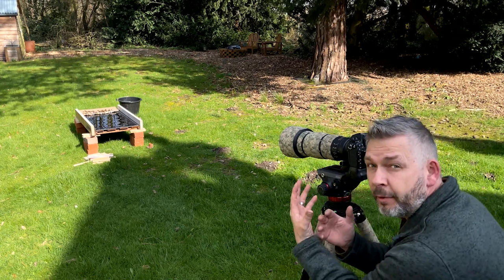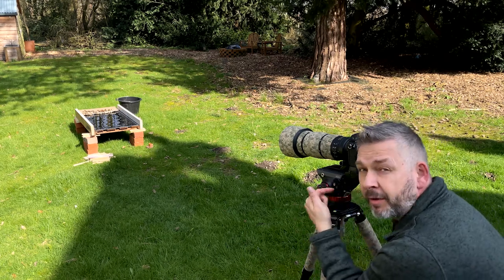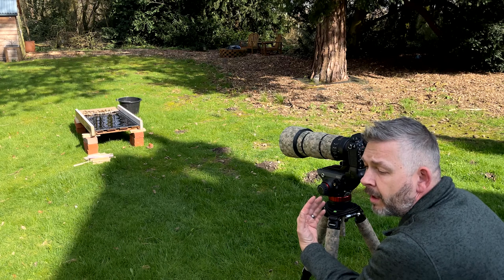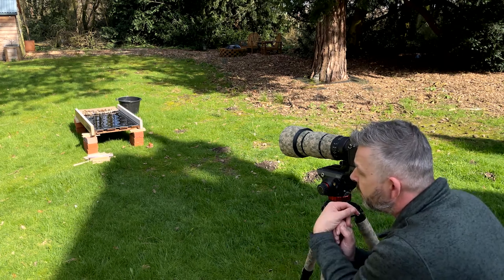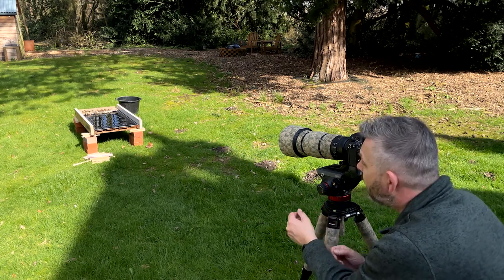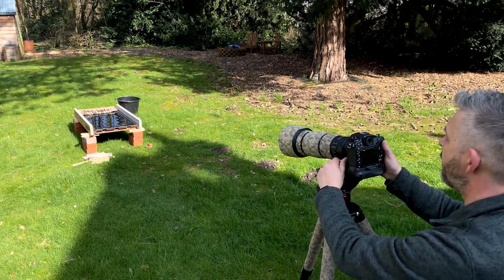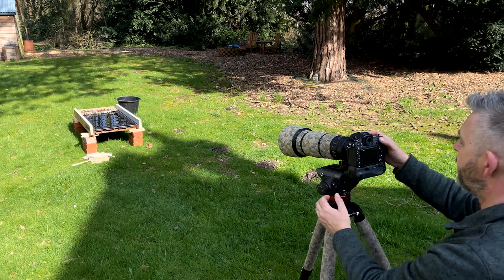I'm not going to have to do any moving because once I'm all set, I need to be as still as possible. But today, because I am so close, I'm actually going to put the hide up — my bird blind — because I am so close. Normally I'd be a bit further back and I wouldn't bother with the blind, but today I want to be as close as possible without disturbing the birds, so I need to be concealed. I'm just making sure everything's framed up okay and that my horizon and everything is set up right, and then I'll take a test shot.